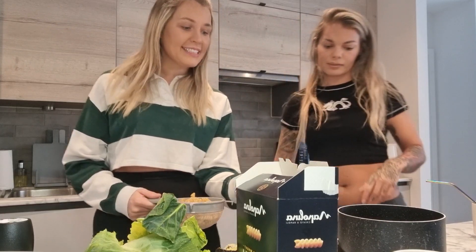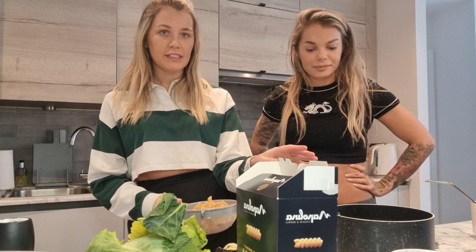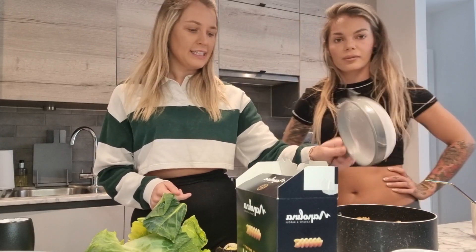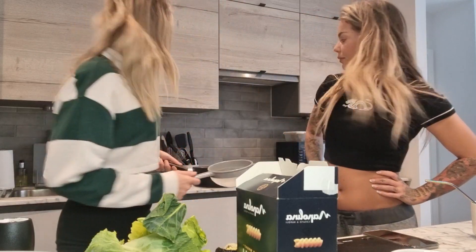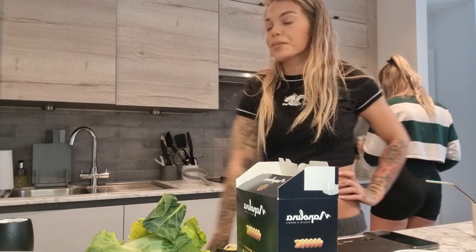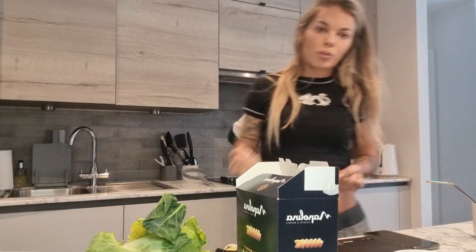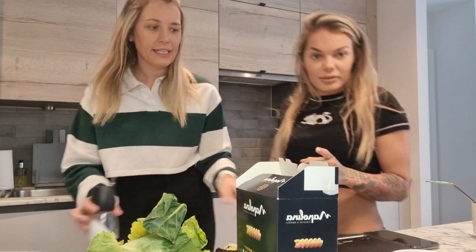I always put the pan on the scales and then zero it so I can get the exact measurements of pasta rather than faffing around. In we go — 200 grams of pasta for us today — then take it off and put it on the hob. We're tracking all the calories and we'll pop the recipe up on our site. I'm going to add some salt to my pasta water and then put a timer on because I always forget to time pasta.